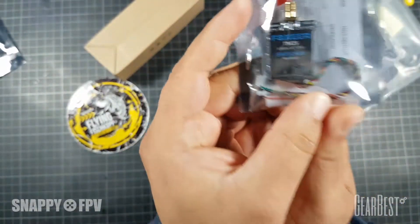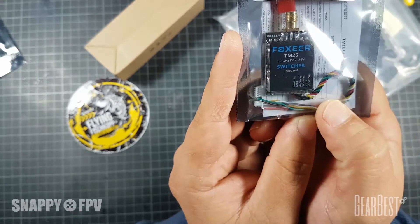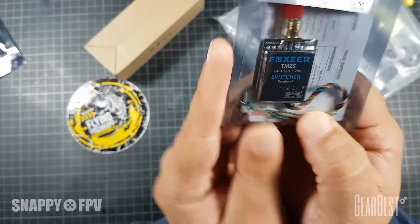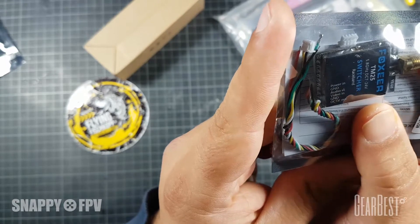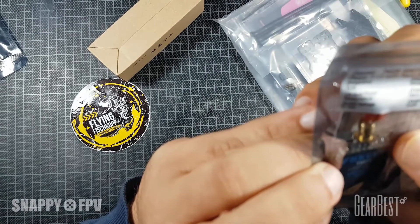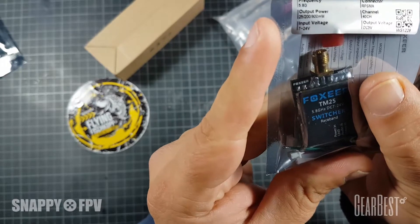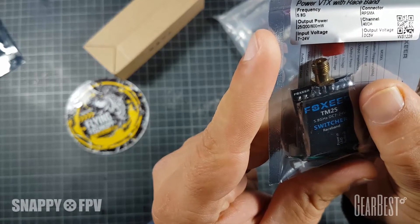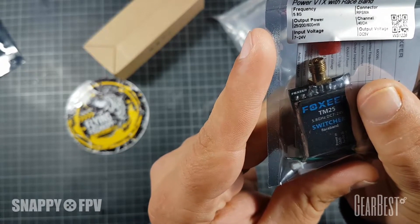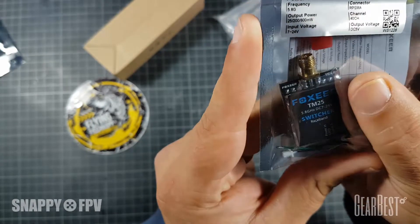We have a really cool video transmitter here - it's a switchable Foxeer VTX. It supports 40 channels so Raceband is included, and you can power it up to 4S from your LiPo directly, up to 25mW. It's switchable so you can choose the output power: 25mW, 200mW, and 600mW. If you fly with others in racing you choose 25mW; if you fly alone, perhaps long range, you use 600mW.